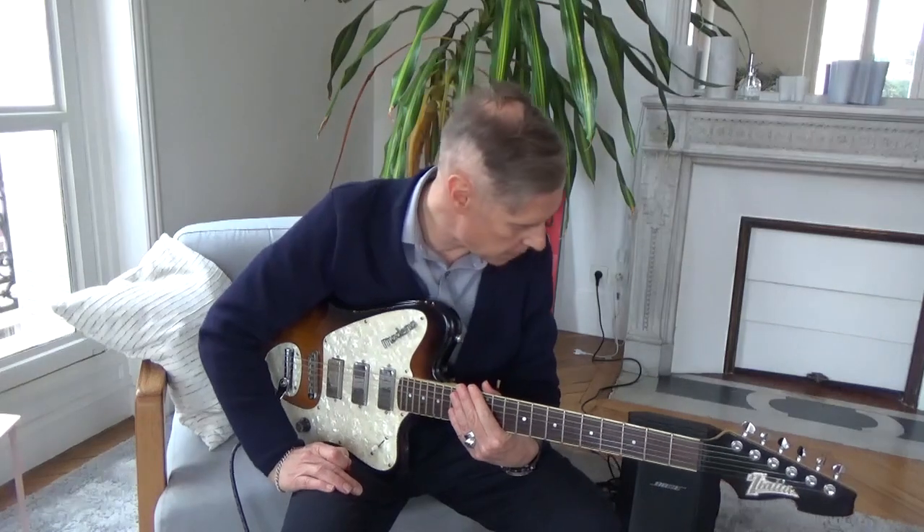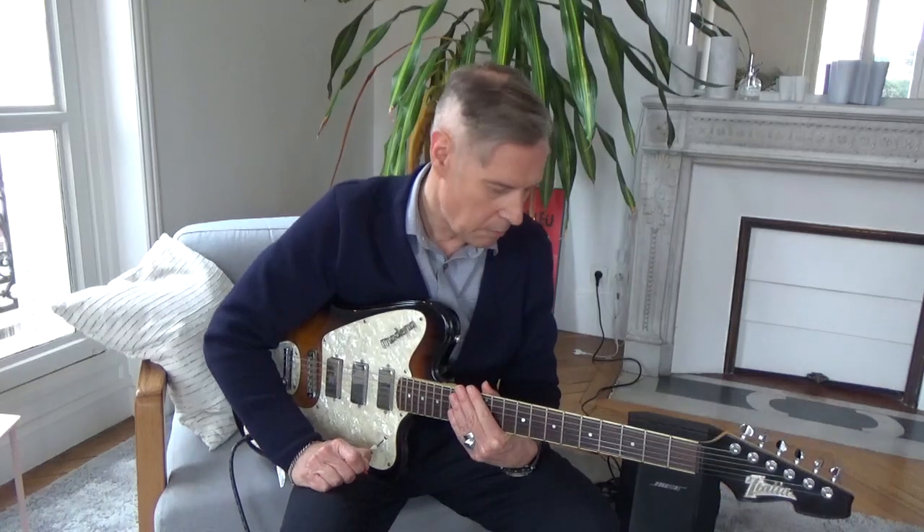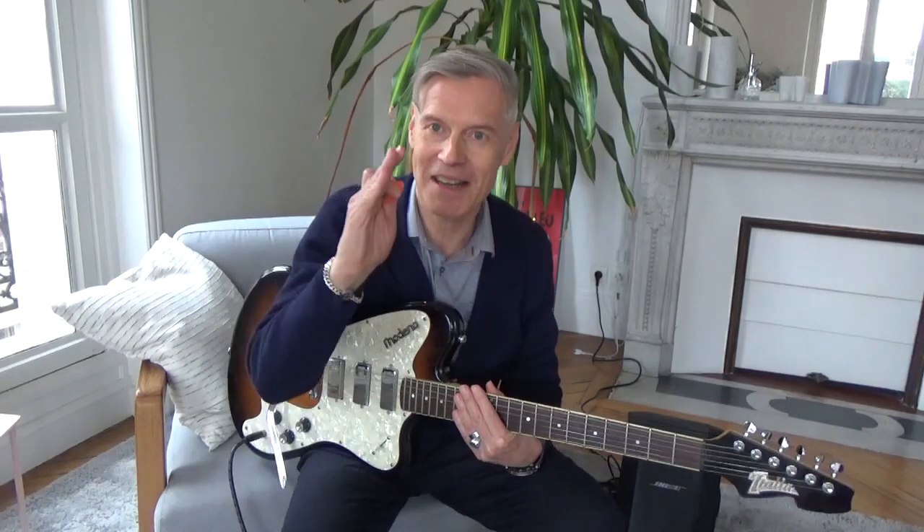So I look forward to trying different setups with this guitar — maybe some more aggressive amplifiers and so on. I'm really happy to have this guitar and I look forward to discussing it more later on when I use it with different amplifiers. See you later!